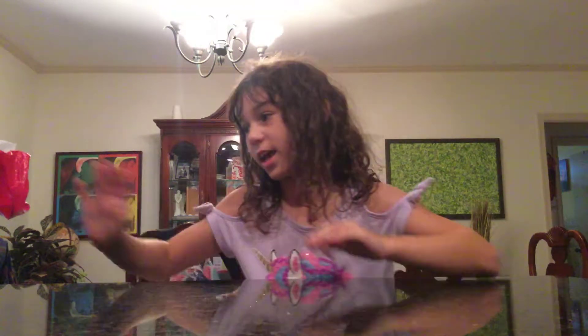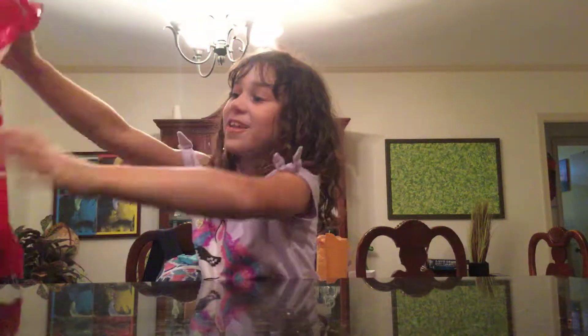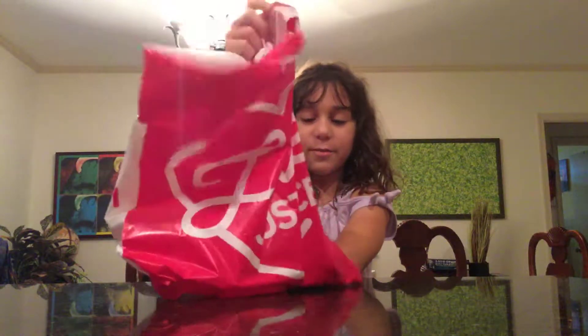Hi guys, my name is Abigail and I will be doing this really cool Justice thing. I got all this stuff from Justice — here's one look at the bag. I have a bunch of things in here and we're gonna take them out, not in any order. The only thing I'm wearing that I did get from Justice is these unicorn earrings. They are so cute and yes, they're real — you have to have your ears pierced. I got them on the Justice sale, it was only $1.99!